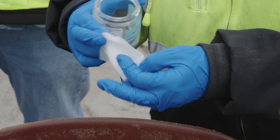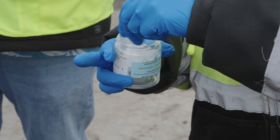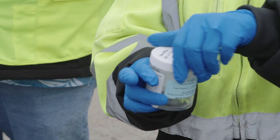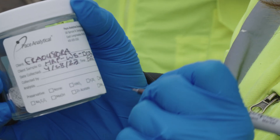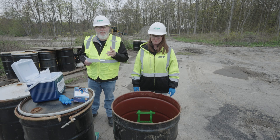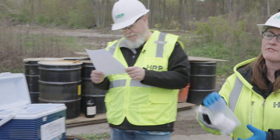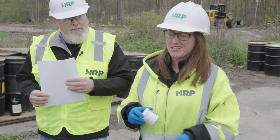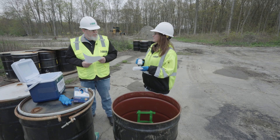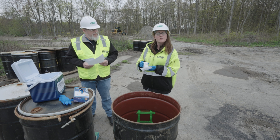When you're done, you're going to fold the wipe with the side you used facing in and place it in the supplied collection vial. Then you're going to cap the vial and label the sample. Next, you're going to prepare a field blank to confirm that there is no cross-contamination with your sampling and within the lab. Since the wipe is pre-moistened, all you have to do is label the jar.